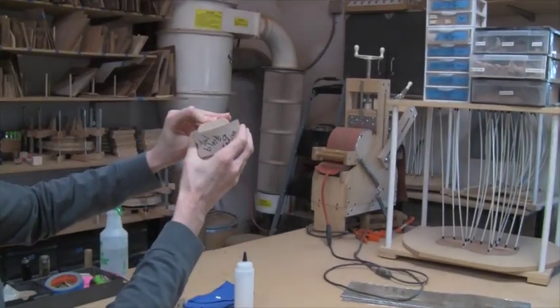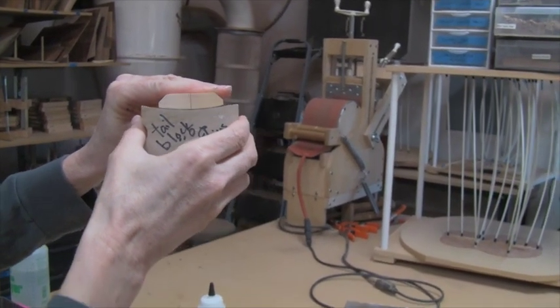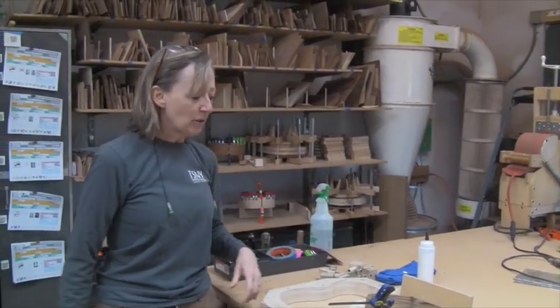I always just check it against the radius of the tail block to make sure that it was created properly, and it was. Then I've got a little piece of wax paper, some glue, some turnbuckles, and we'll go ahead and get this started.